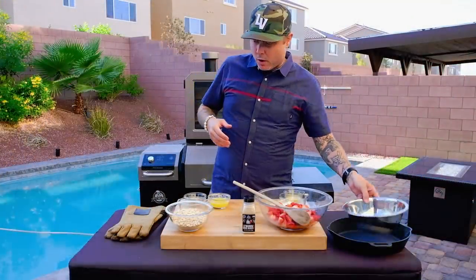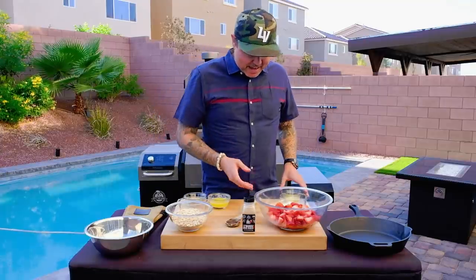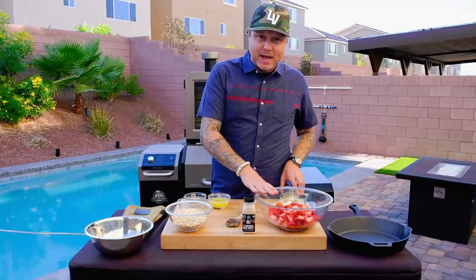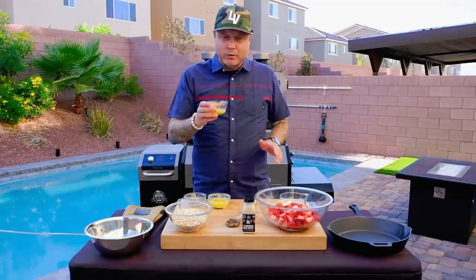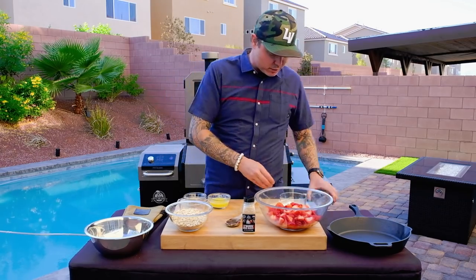Time to get started on our strawberry crisp, and this is about as easy as it gets. We've got two pounds of strawberries just chopped in half with the top removed, and two tablespoons of orange juice — just pulp-free, store-bought regular orange juice.